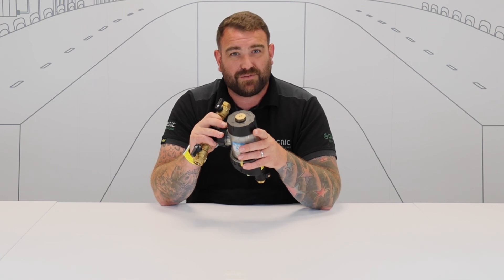If you want any more information on any of our products, head over to our website at www.altechnic.co.uk. Thank you for watching.